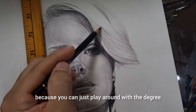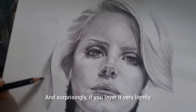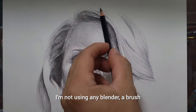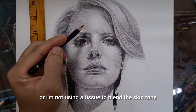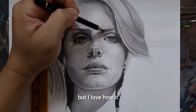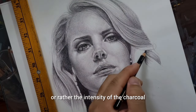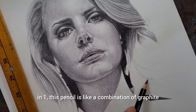You can play around with the degree of softness or darkness of the shadow. Surprisingly, if you layer it very lightly, the layering is going to be smooth — as you can see I'm not yet blending, not using a blender, brush, tortillion, or tissue to blend the skin tone at this stage. I love how it captures the intensity of charcoal and the softness of graphite. It's like a combination of both.